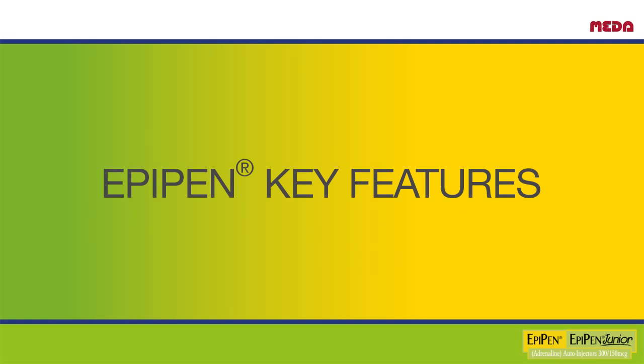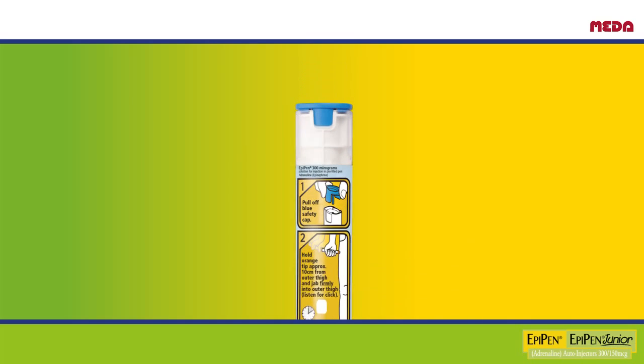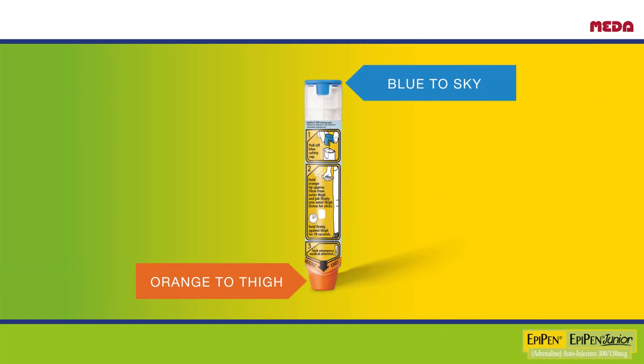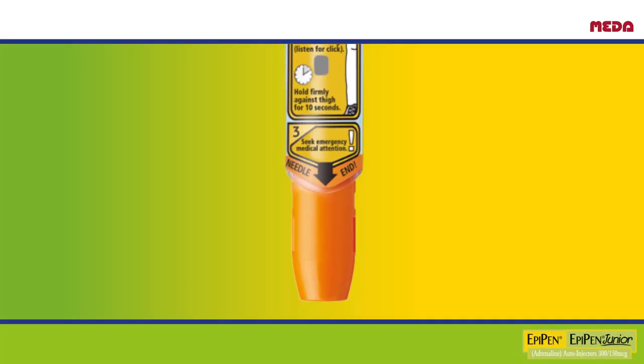The EpiPen is clearly colour coded. The safety cap is blue and the needle cover is orange, so you can quickly see which end is which in an emergency. An easy way to remember this is: blue to the sky and orange to the thigh. The needle sits inside the orange casing, and this casing automatically covers the needle once the EpiPen has been used, so that you never see the needle. It also protects you from unintentional needle injuries following use.